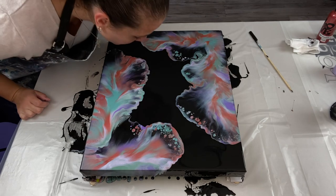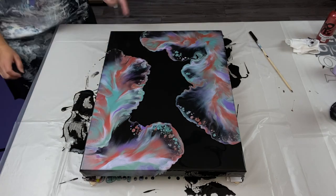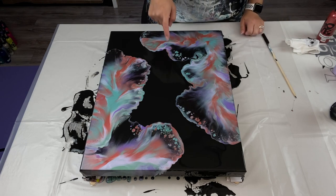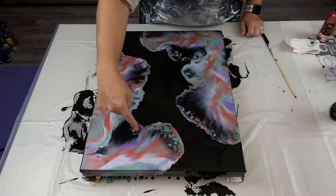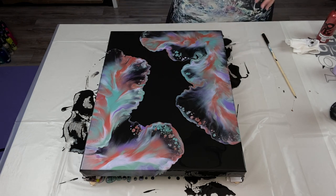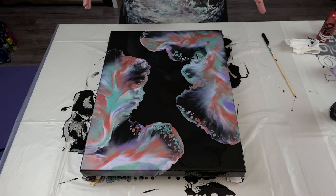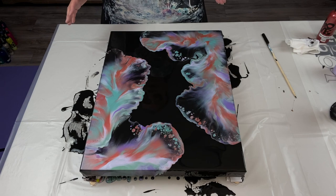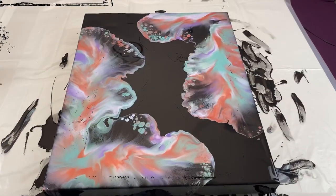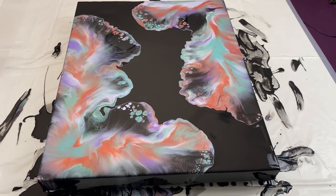I'm going to do some more close-up shots, and maybe by the time I do all that, some more cells will pop up. Okay everybody — the more I look at it, the more I'm starting to like it.